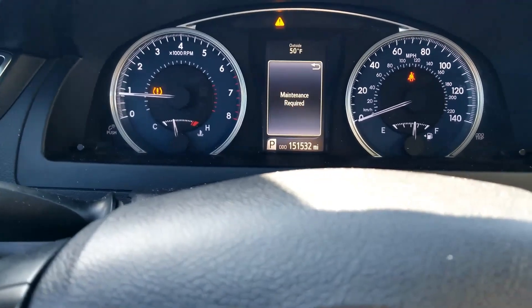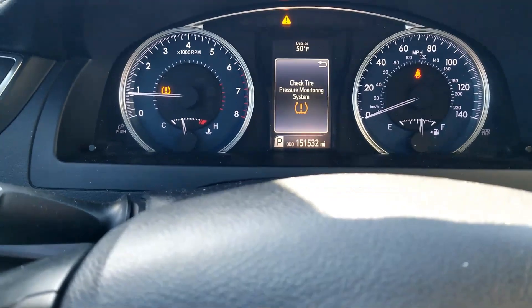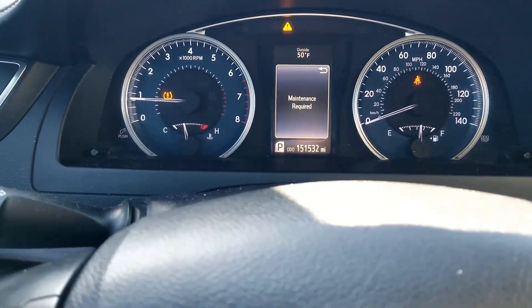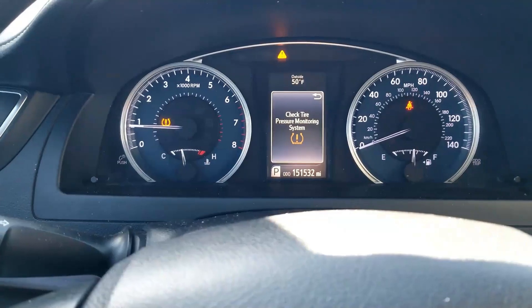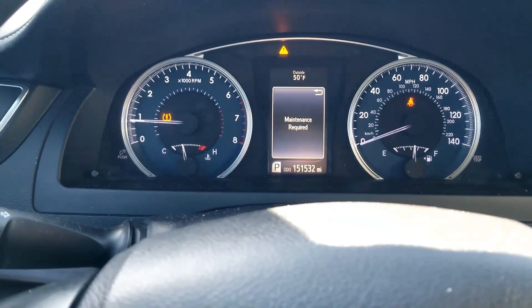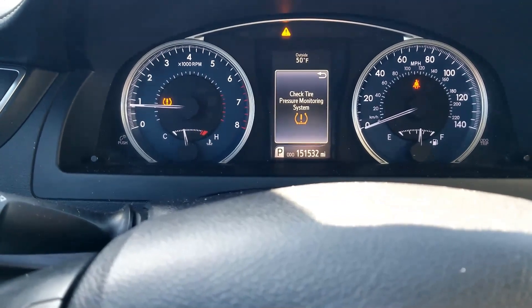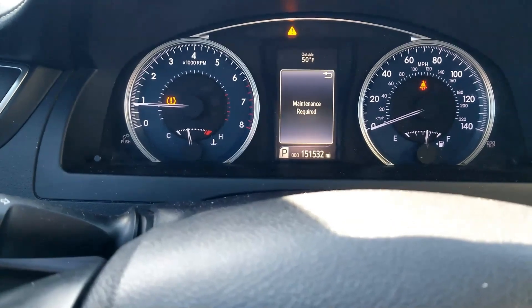The first thing to do when you get a TPMS sensor light is to be sure that all the tires have the correct air pressure. A quick way to test that is when you first start up the car, if that TPMS sensor light flashes for like the first minute, then that means the computer is not communicating with the TPMS sensor. But when you first turn on the vehicle, if that light just stays solid and doesn't flash, then usually that means a tire just needs air.